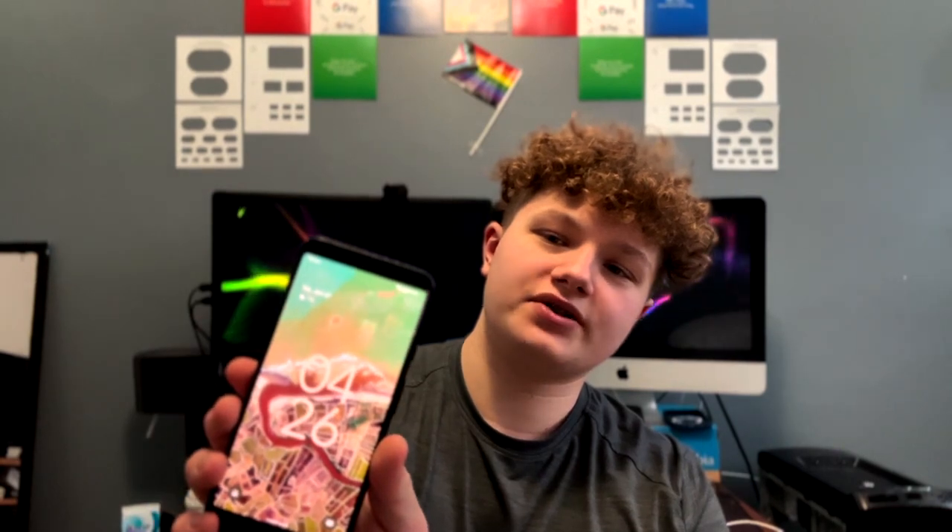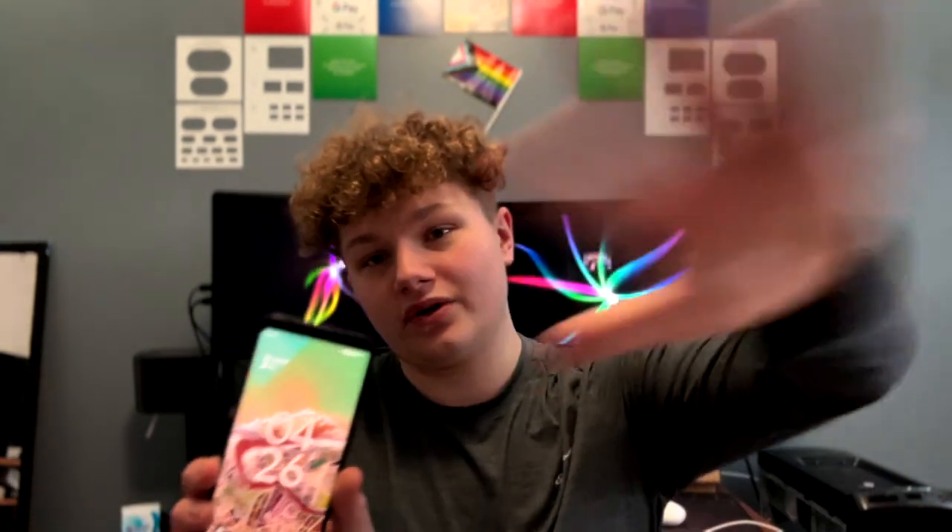The Google Pixel 3 XL had a 2900p resolution, about 1440p. This one has a 2100p resolution, so the screen was quite downgraded, although you can't really notice it — it's still retina to the eyes. Also, it doesn't have the ugly notch that the Google Pixel 3 XL had. The Pixel 3 XL had a notch that would cut into your content, but this just has a bigger border at the top.